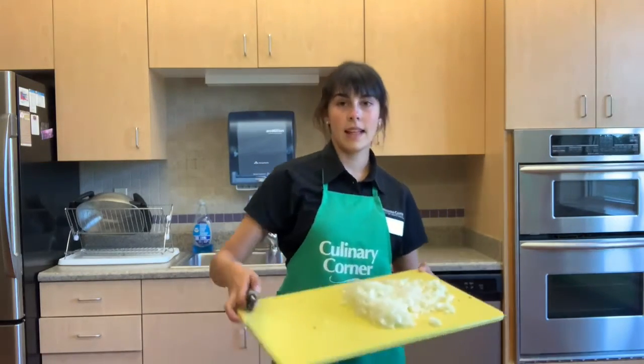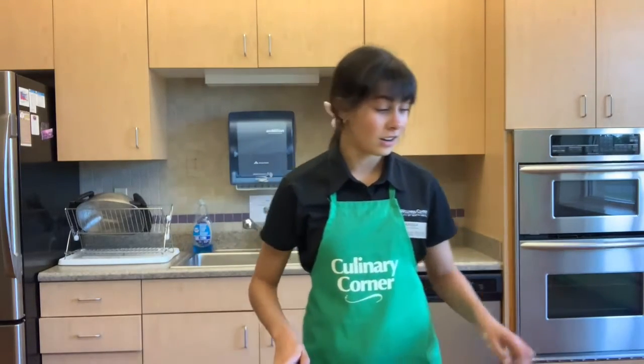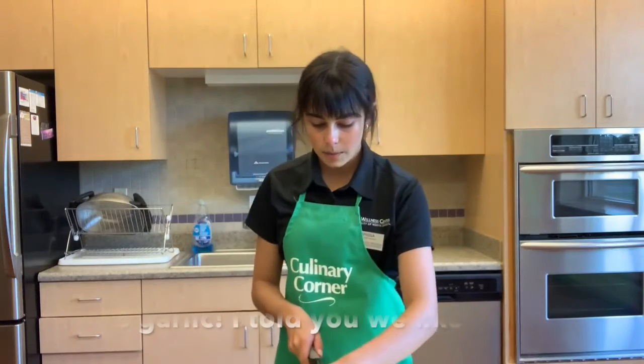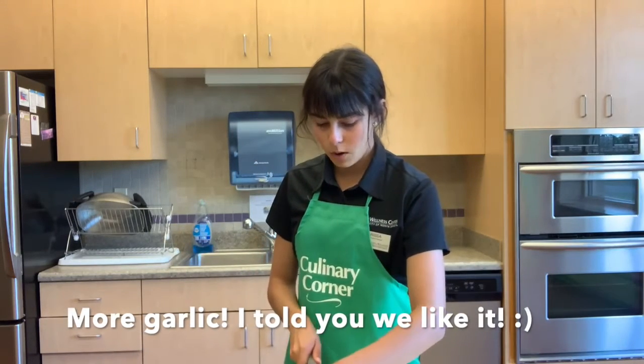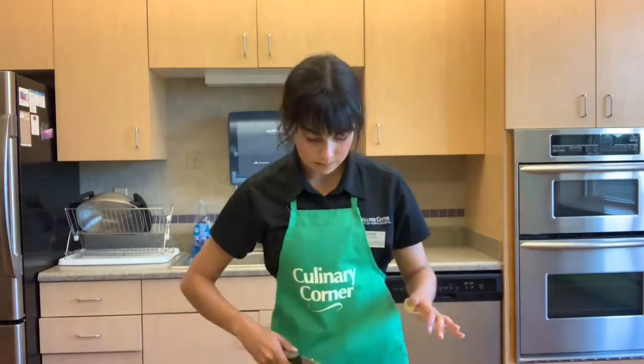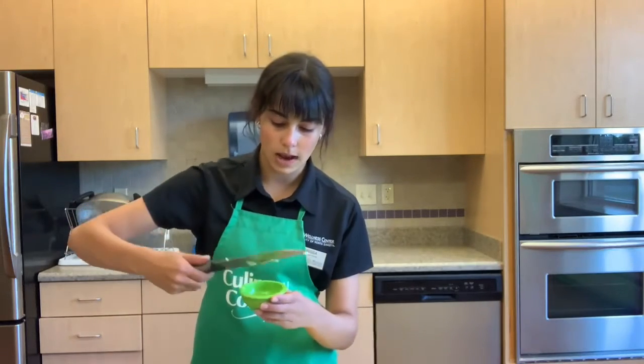After you've finished dicing your onion, it should look something like this. Next we're going to cut up our second clove of garlic — this is the one going in the taco meat. Cut it up the same way, in as small chunks as you can. Once that's all cut up, we can put it into a separate little bowl and set aside for later.